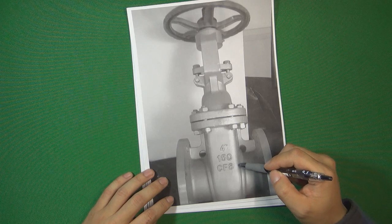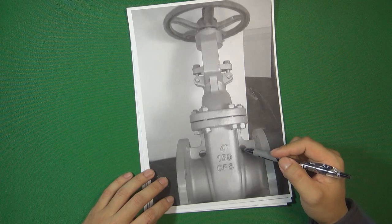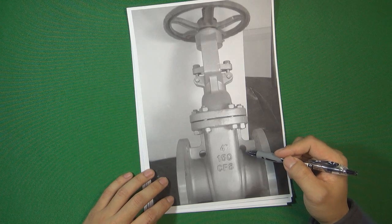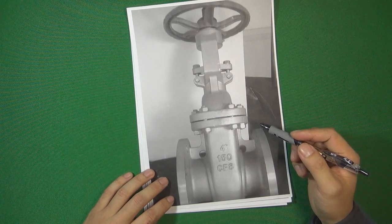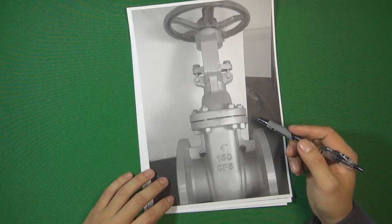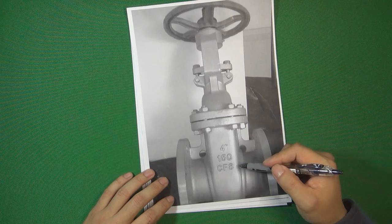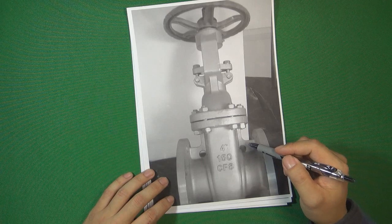In the valve industry, we have a lot of different materials. The reason why we use different materials to make a valve is because we have different flow control systems. Different flow control systems have different situations — the flow has different pressure, different temperature, or some flow is corrosive. So we need to choose the correct material to make sure the system will safely work.